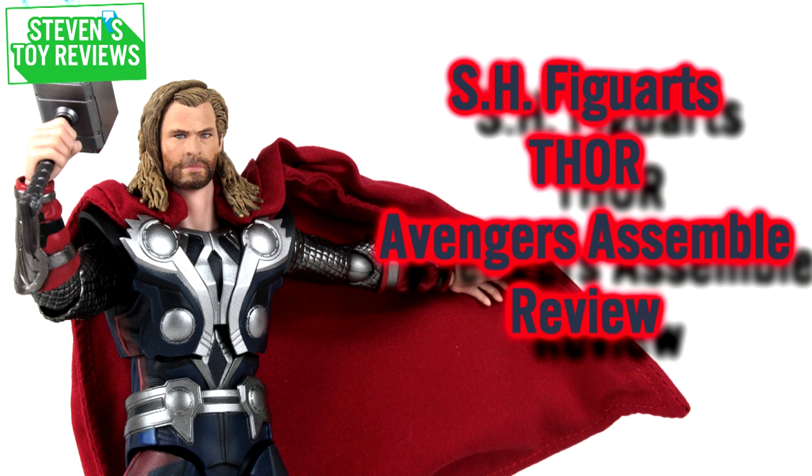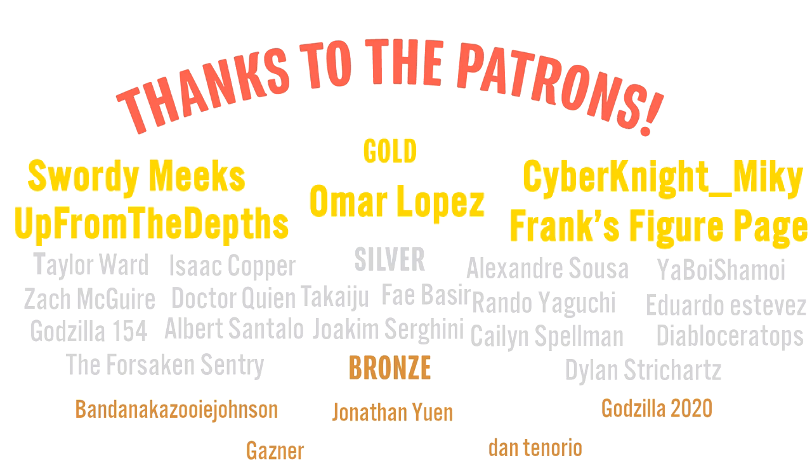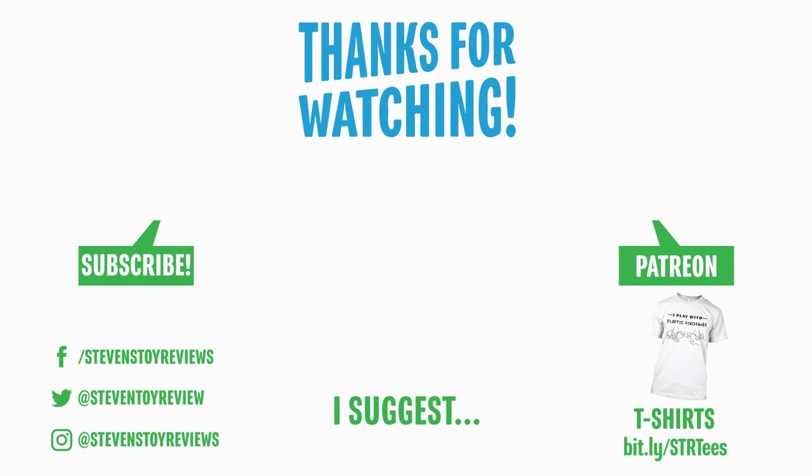That brings us to the end of the video today. Thank you so much for watching. You've heard a lot from me — I'd like to hear from you, so drop in the comments whether you liked it, hated it, or were somewhere in between. A huge thank you to all the patrons for SDR over the last month who have really helped the channel grow — two big thumbs up. The end card should be popping up with clickable links to subscribe, head over to my Patreon, social media, or my Teespring store, plus a video I hand-selected for you to watch next.